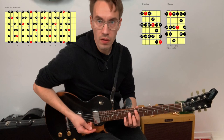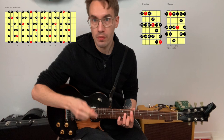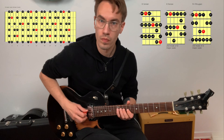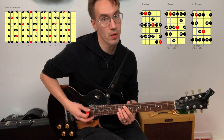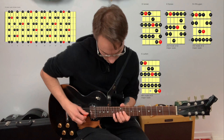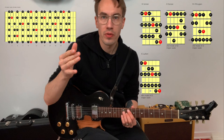The next chord is F sharp minor 7. Play the D major scale — or you could call it F sharp Phrygian mode. Then G major 7: play the D major scale, or you could call it G Lydian. There's more than one way to play these scale patterns — for example, three notes per string.